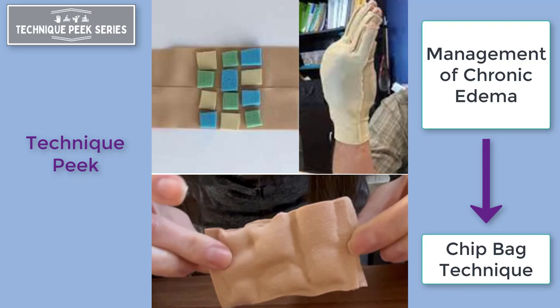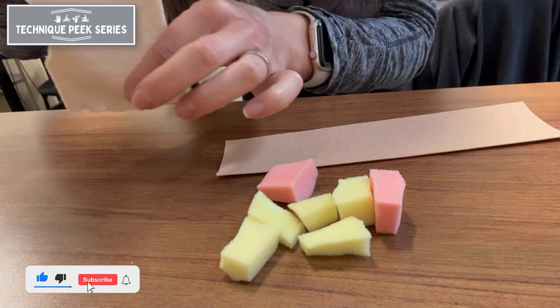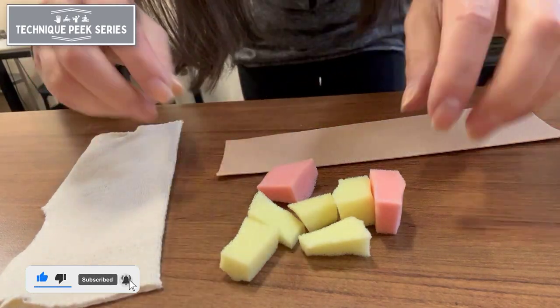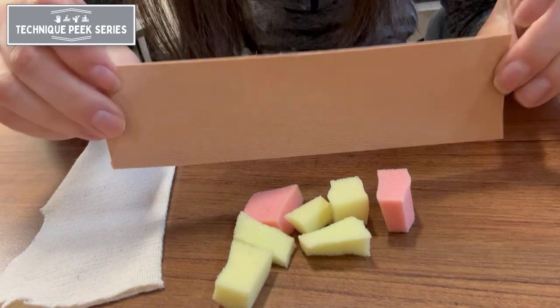Today's Technique Peak will show how to construct a chip bag that can be used for management of chronic edema. To start, you will need a piece of compressive stockinette, some cut-up foam of various densities, and a strip of Kinesio tape.